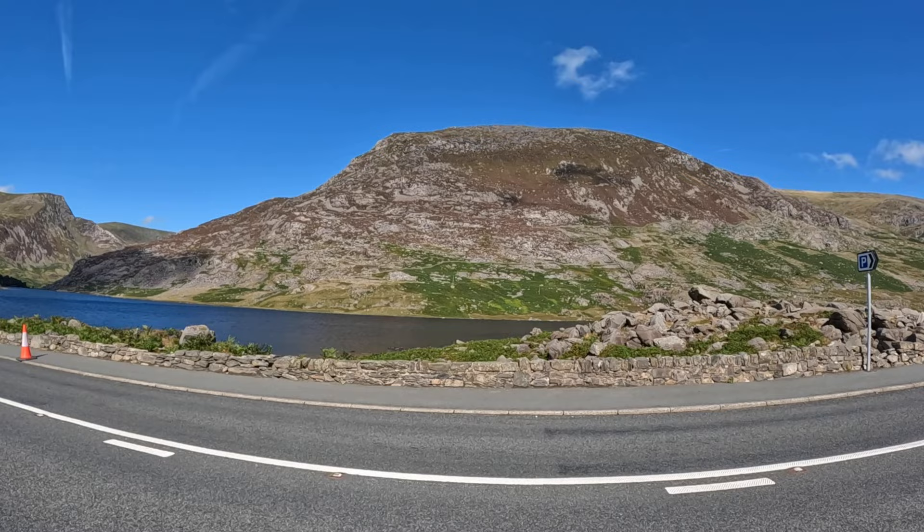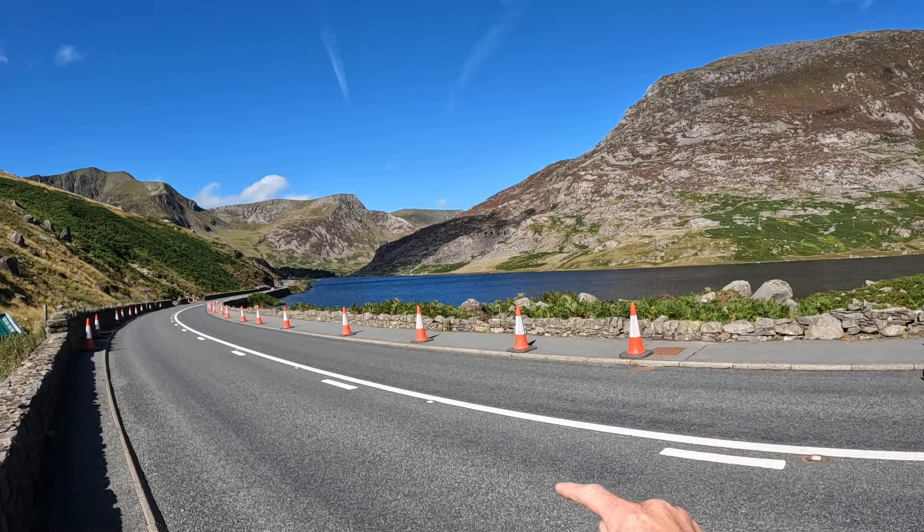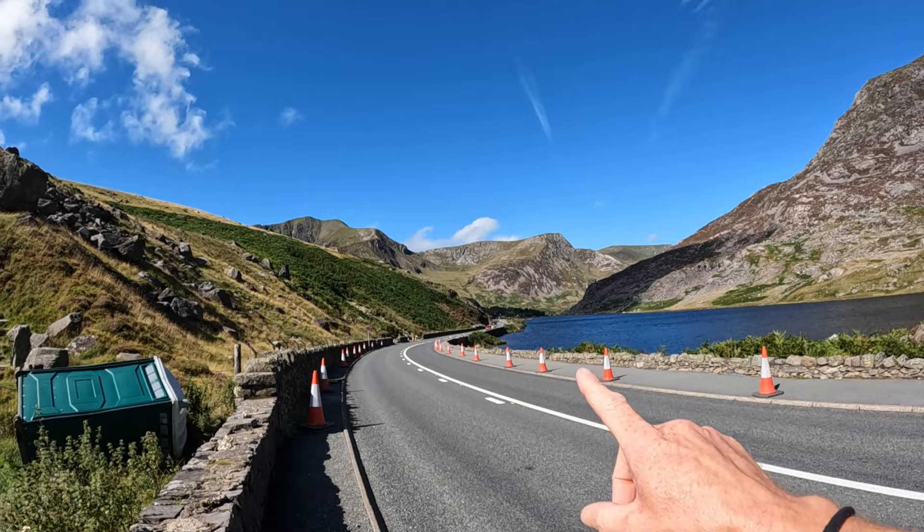Well, good day folks, welcome back to the channel — if you're new here, welcome, if not, welcome back. In this video we're going to be climbing that little beast right there — that is Pen Arolwen, in Snowdonia National Park. Here we are at Llyn Ogwen; you'll have seen this in other videos. We've been up these mountains here before, but we haven't been up Pen Arolwen, so today we're going to go up.